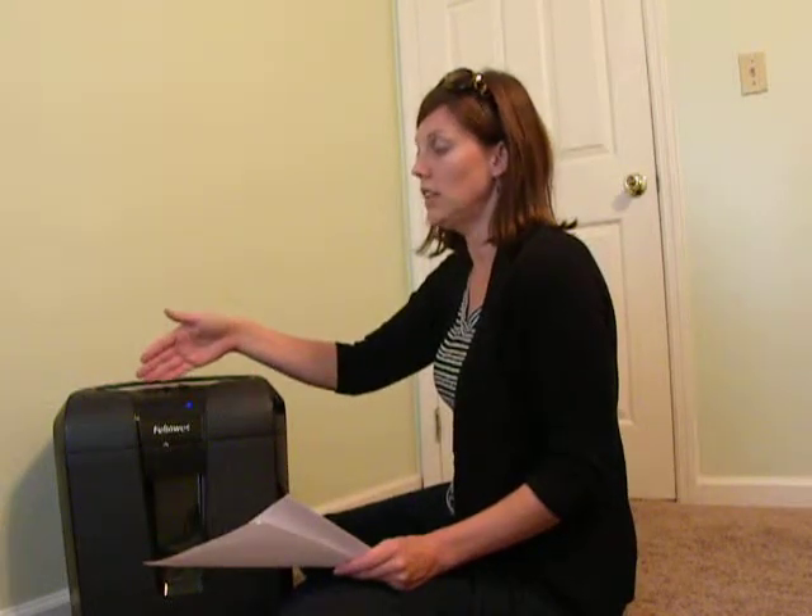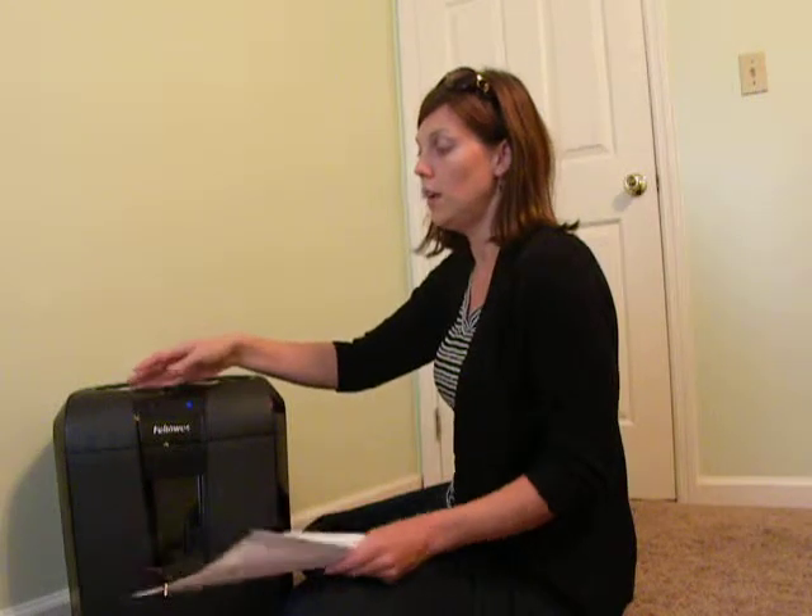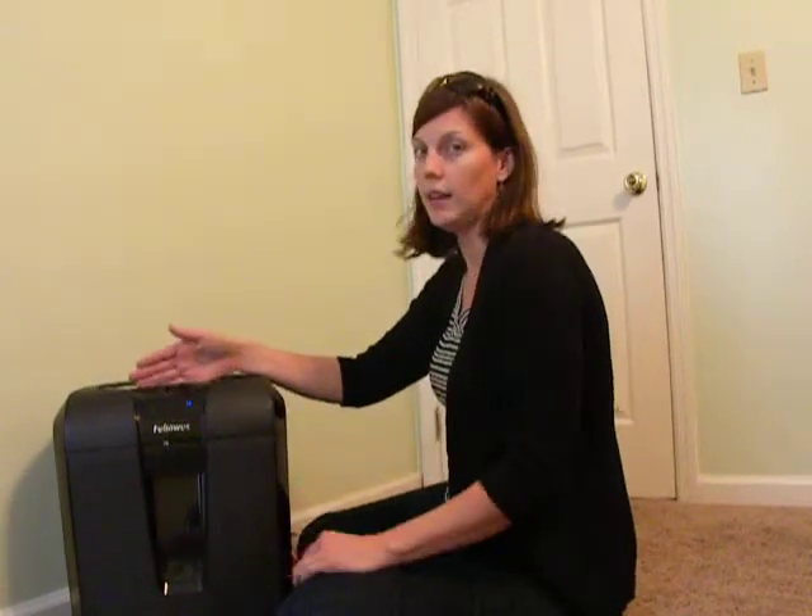No problem at all. There are a couple of safety features that I really like about this shredder. One thing is I do have children in the house and I don't want them to be able to put any hands or toys into the slot. If you have anything that's not a piece of paper, a little jam light will come on and it will not do anything.